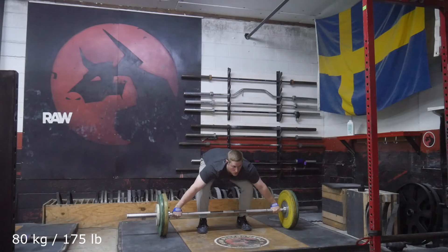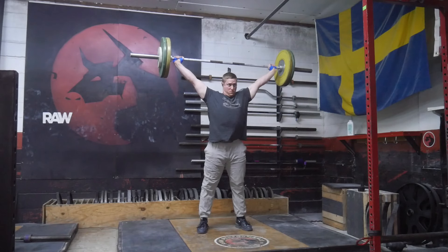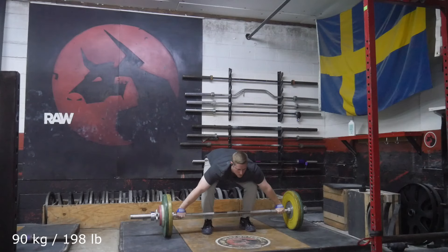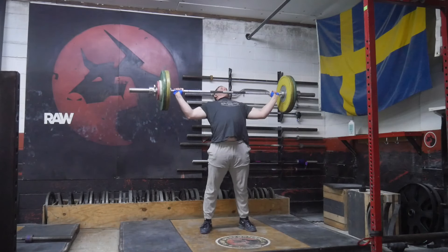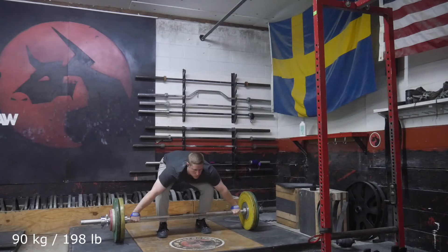I actually don't mind lifting on the back platform. The single worst thing about it is that I have to move all the plates back there, but I actually like being in that corner. I can record from the front — I can't really record from the side — but I tend to like this kind of front angle.